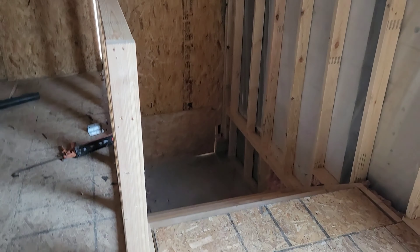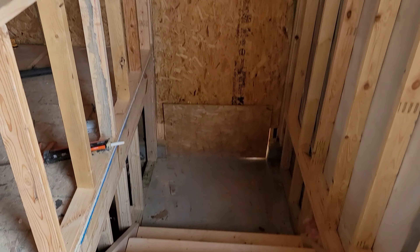The window guy came out and measured, so we're going to get those windows in. It'll probably take a couple weeks to get in. Once that's done, we can start getting all the rest of the electrical run.